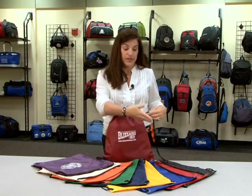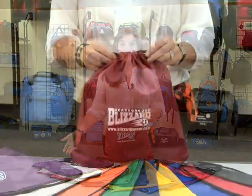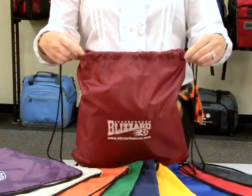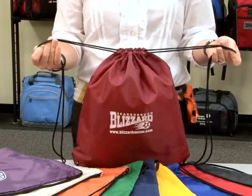This pack is available in all of your favorite team and school colors. This bag features a large open capacity with a cinch design that allows you to wear it over one shoulder or as a backpack.